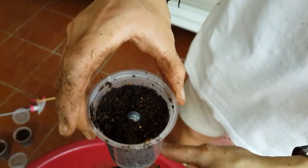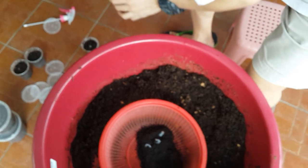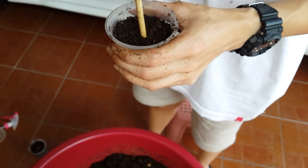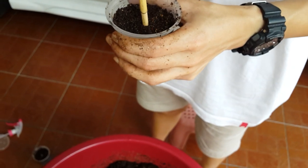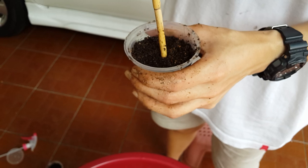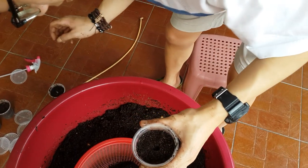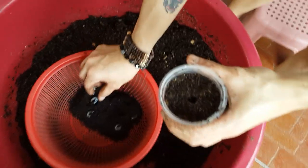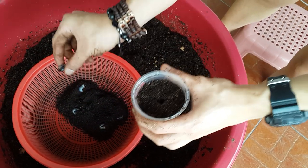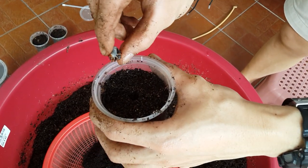Okay, I'm going to show you another time. Dig a hole with your finger or tools that you can find — not too deep. Okay, grab a lava, you can grab it like this.